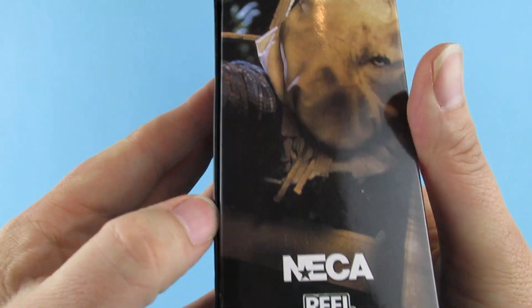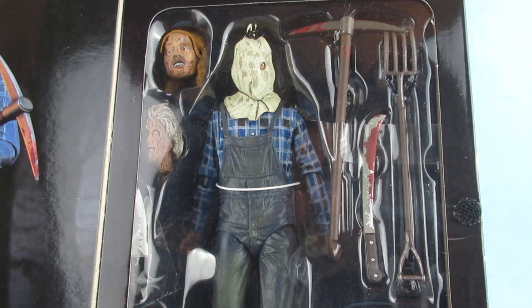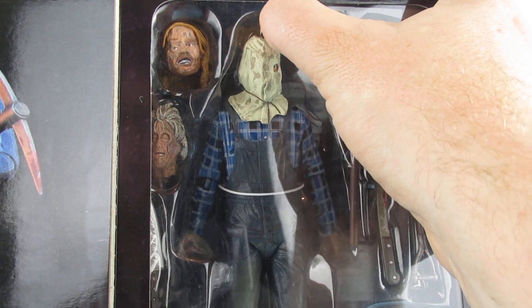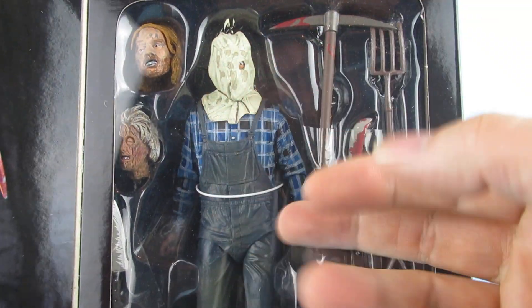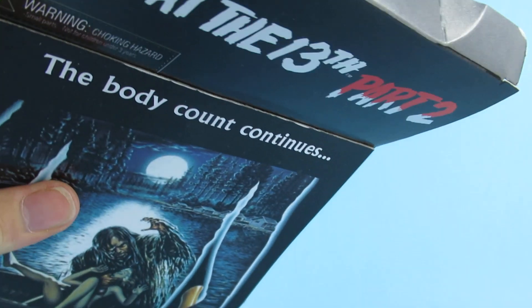NECA real toys down the side there. So that is what is inside the box, and there is paint scuff on the inside there. Sometimes I think these might be demmicks. Let's pop him out of the box — I was told to check the sellotape, but there is no sellotape on this bad boy, so I can't even do that.